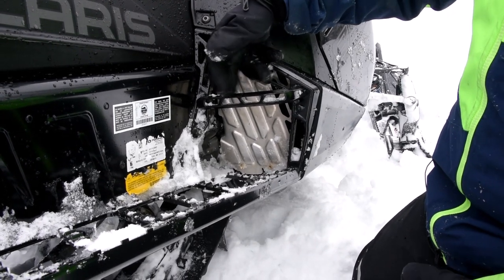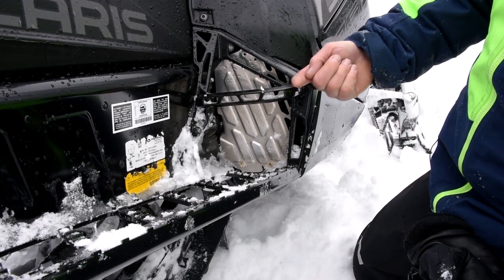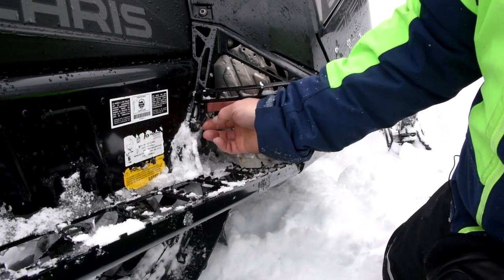The toe hook is adjustable — three positions. We got two screws coming from the inside, one on this side and one right here, giving you a three-position adjustable toe hook.